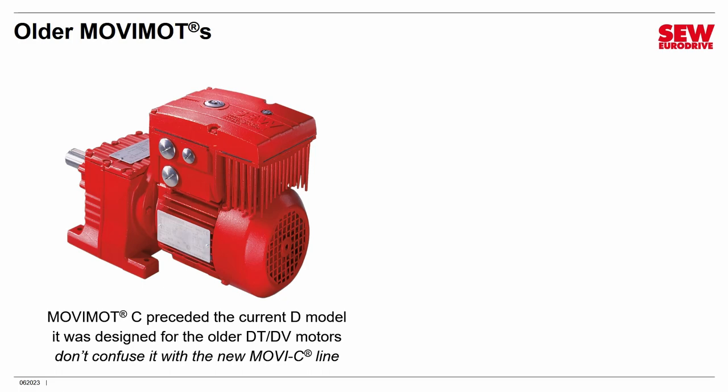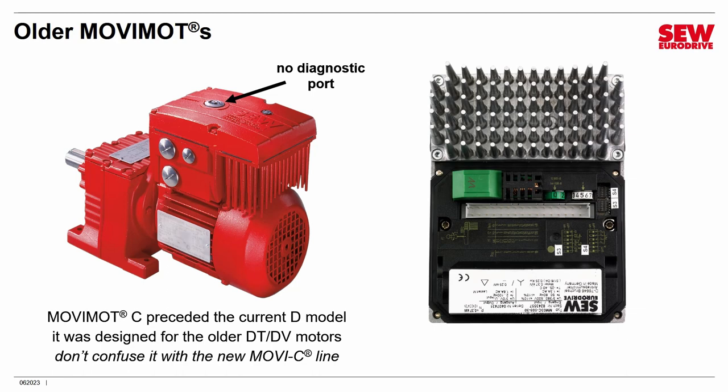How do you tell a legacy version C MoveMOT apart from the current D version, since they look very similar? Very easily: there is one glaring difference — there is no diagnostic port on the old one. There's only one plug on the top, covering the F1 dial. There's no way to connect it to a PC or a keypad. So if you see one port, it's an older one; if you see two ports, it's the new MoveMOT D. The control head is also a bit different underneath — there is no DIM module socket, and the DIP switches are in a different position.